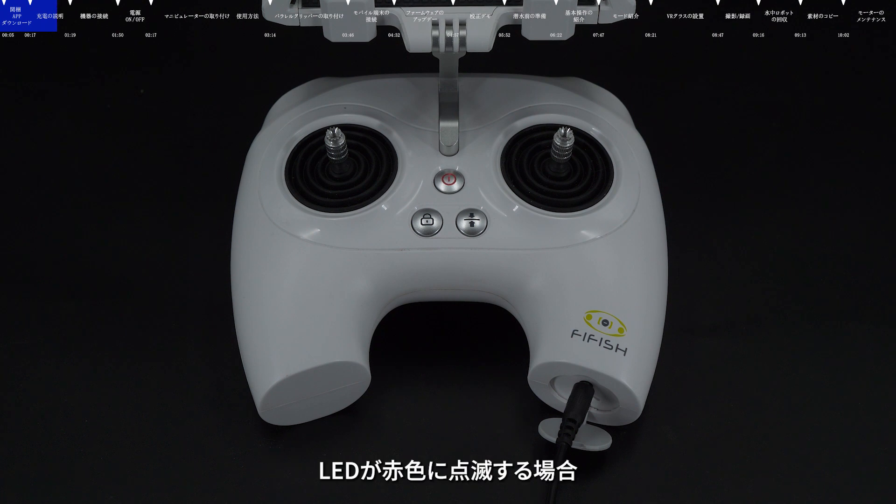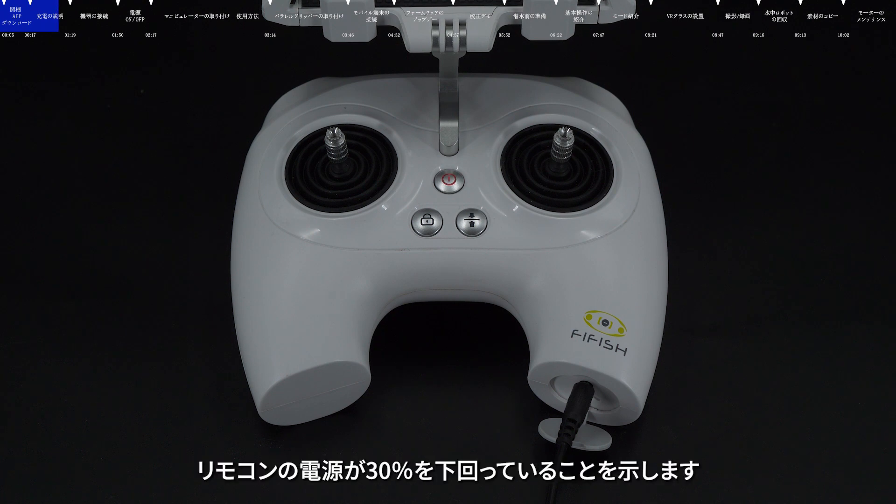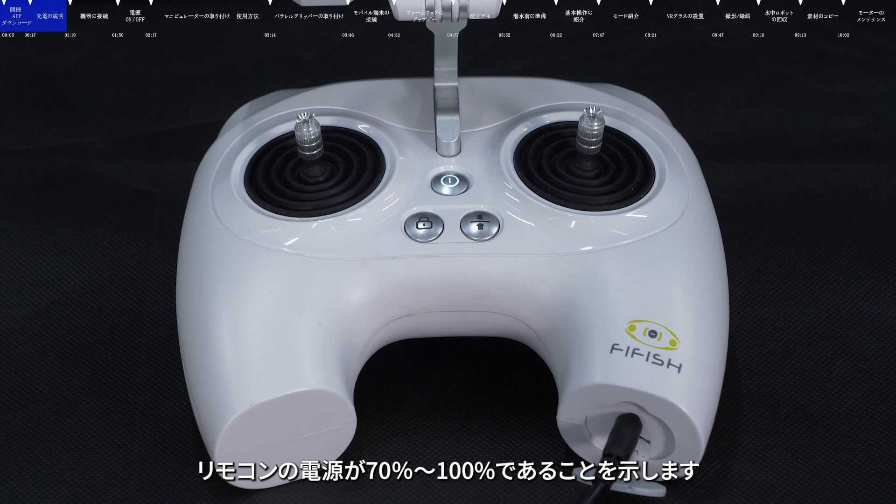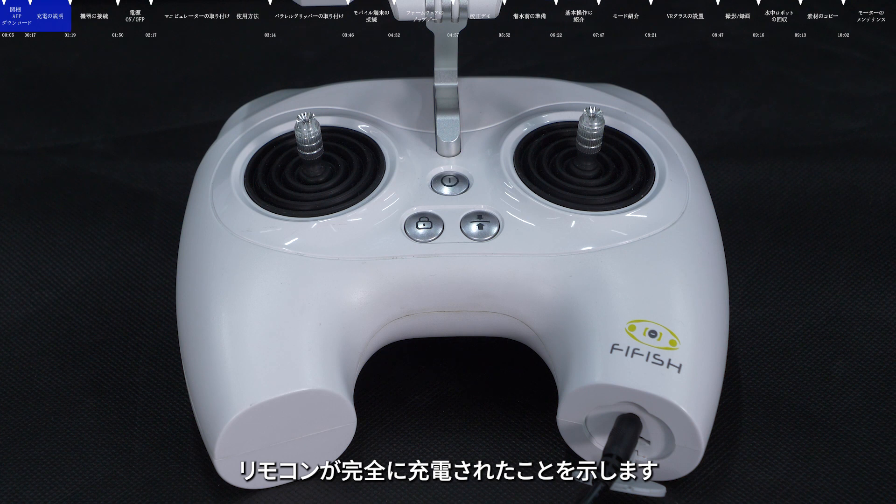When the power LED is blinking in red, it means that the power of the remote control is lower than 30%. When the power LED is blinking in yellow, it means that the power is 30% to 70%. When the power LED is flashing in white, it means that the power is 70% to 100%. When the power LED is always on white, it means that the remote control is fully charged.